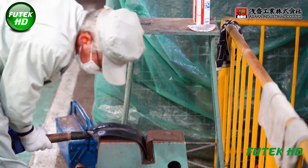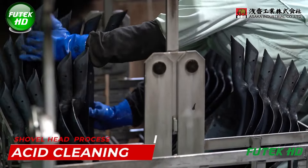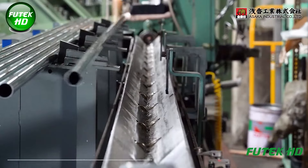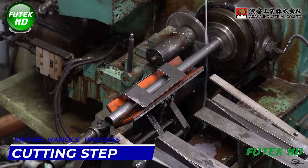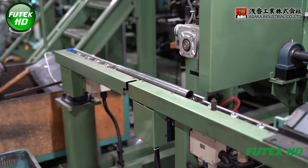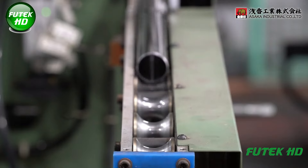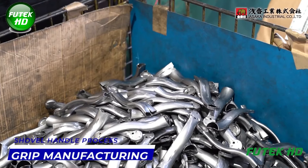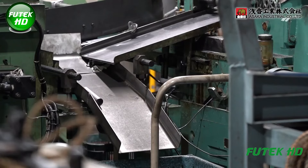The tempered shovel heads are subjected to a quality check. The next step involves acid cleaning. After cleaning, the shovel heads may need additional cutting or trimming to remove excess material or to create specific features, such as slots for attaching handles. The CRIP manufacturing stage involves creating any additional metal fittings, such as the collar or socket that connects the handle to the shovel head.